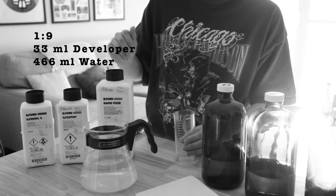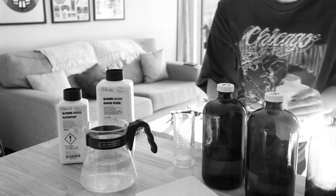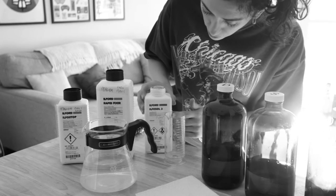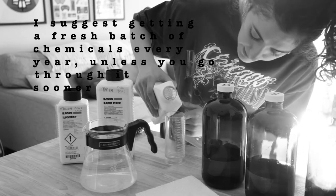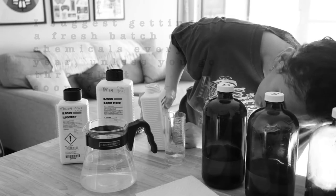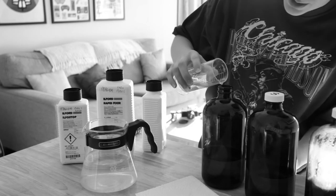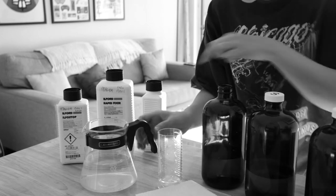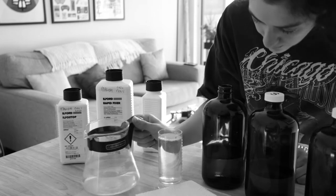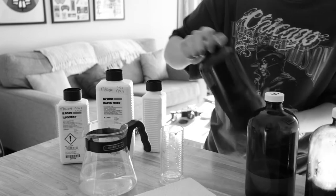I'll be measuring up 33.3 milliliters of developer to 466 milliliters of water. I'll be reposting my ratio calculator at the end of this video. Make sure you always label your developer with when you open it, because it allows you to know when you should switch it out. So that's about 33 milliliters there. I left out 100 milliliters of water so I'll be able to rinse out the leftover chemicals from the cylinder, because you don't want to waste any. Be sure to clean out your cylinder after you put chemicals in it, because you don't want to cross-contaminate.